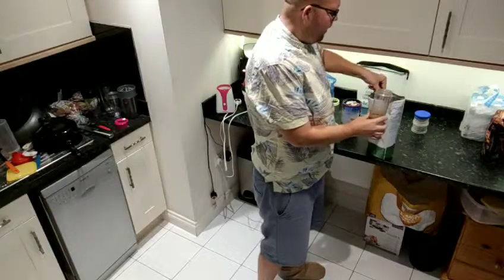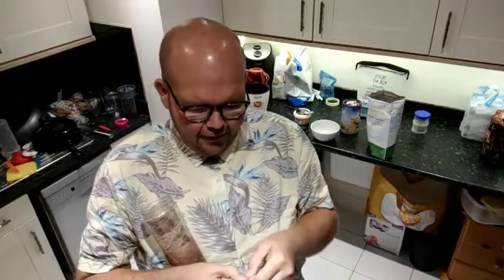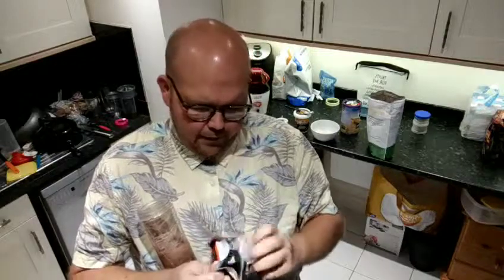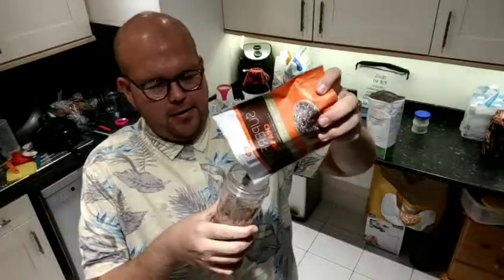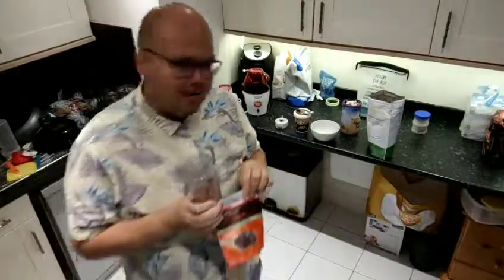One scoop of vegan protein powder — so that's two scoops of the protein powder. Then I'm going to add some chia seeds, which I've really started to love. And there's not even many points on Weight Watchers either. I want about 10 grams, which I've learned is about that much. And this is where you get the nuttiness.